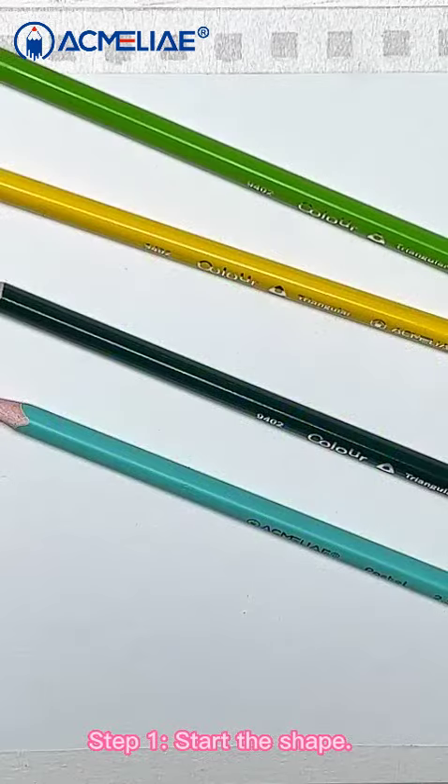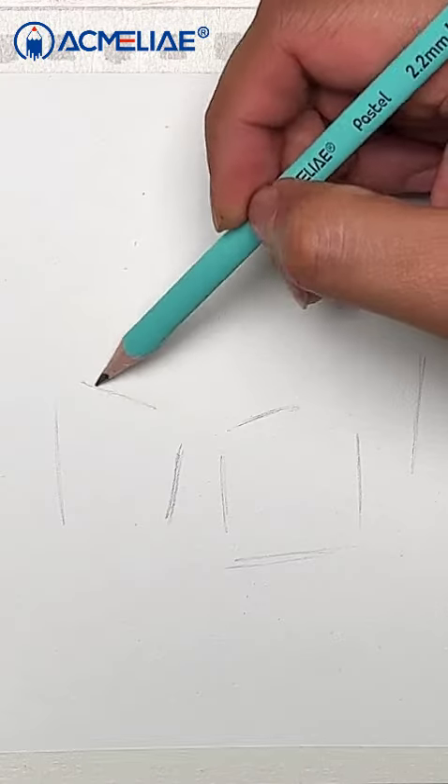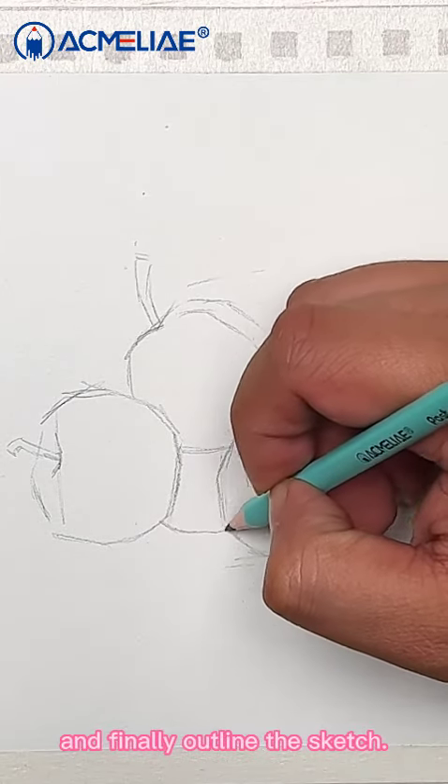Step 1: Start the shape. First, determine the scale of the picture. Then, mark the location of several key points with a pencil. And finally, outline the sketch.